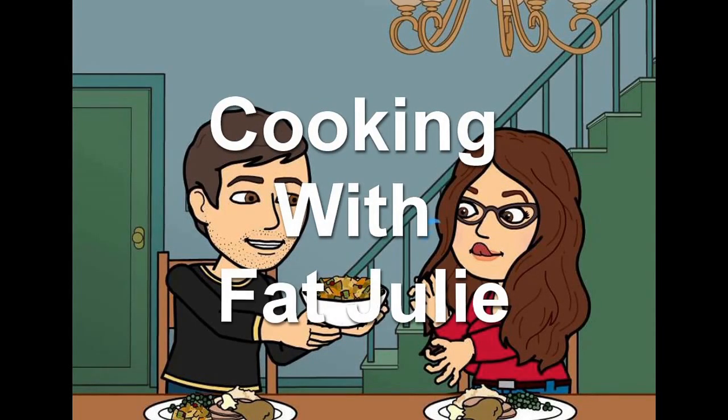Hi guys and welcome to Cooking with Fat Julie, where I share tips and tricks in the kitchen as well as quick and easy recipes. Today I'm going to show you how to make the perfect popcorn.